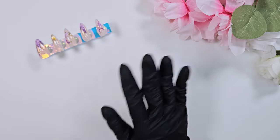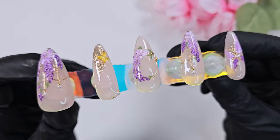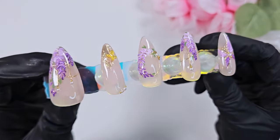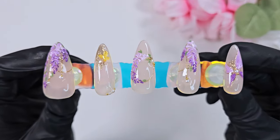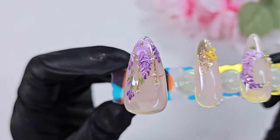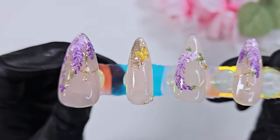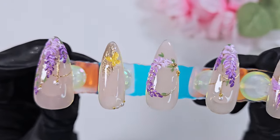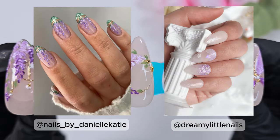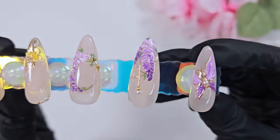Hi everyone, welcome back to my channel. This is Kai, and today I have for you this hand-painted wisteria design. This was actually a custom request from someone who purchases my nails on Etsy — thank you so much to her if she is watching. This is her third set of nails from me, and this was a design that she proposed. She sent me some inspiration pictures, which I'll insert here so you can take a look.